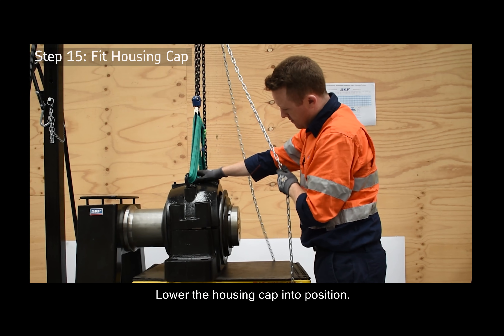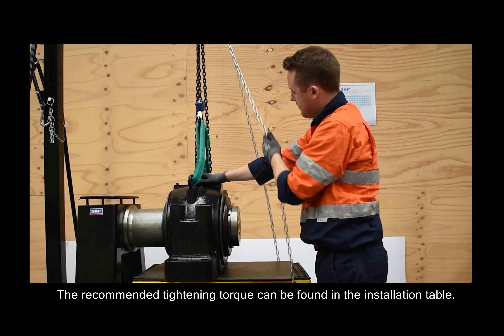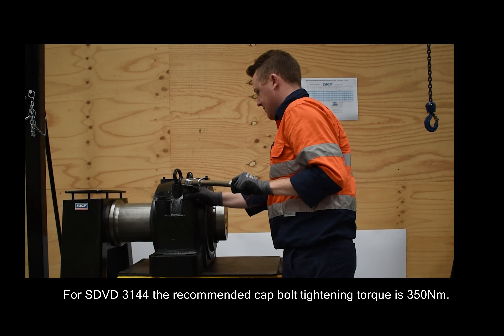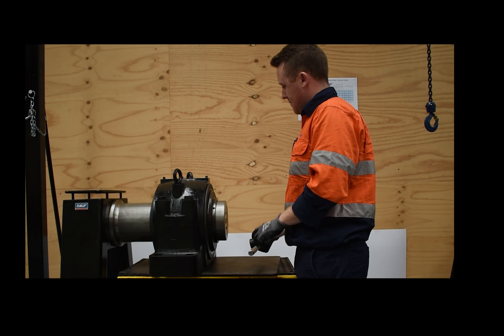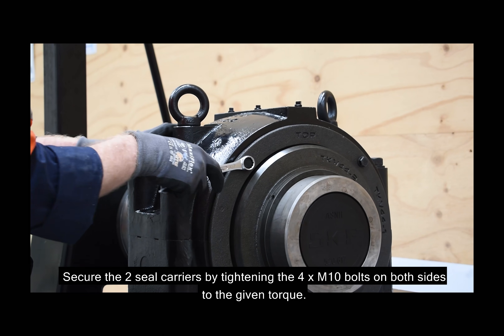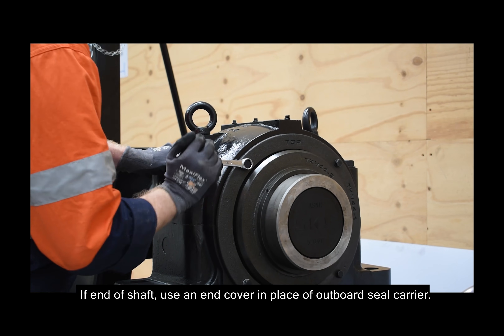Lower the housing cap into position. Place and tighten the cap bolts into the housing — the recommended tightening torque can be found in the installation table. For SDVD 3144, the recommended cap bolt tightening torque is 350 newton metres. Secure the two seal carriers by tightening the four M10 bolts on both sides to the given torque. If at end of shaft, use an end cover in place of the outboard seal carrier.